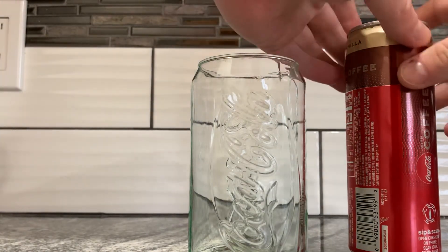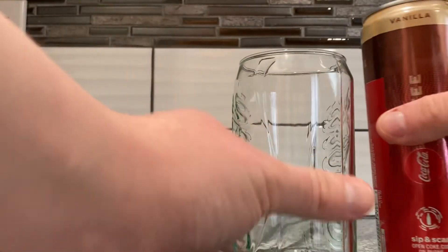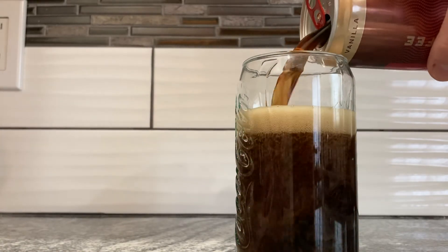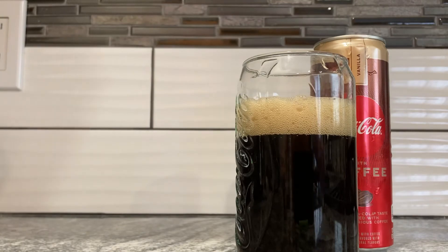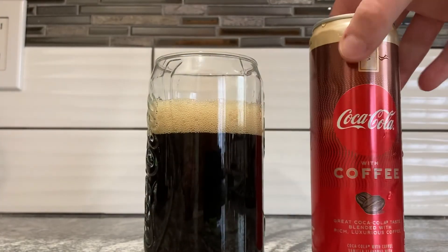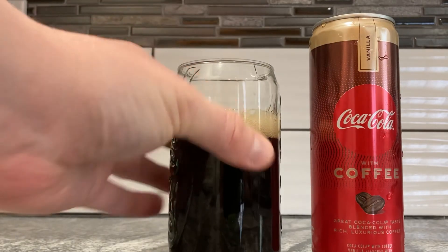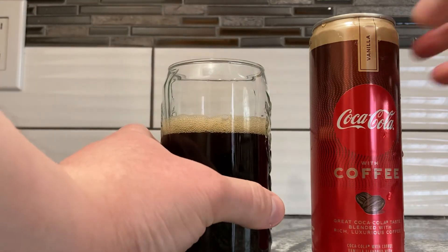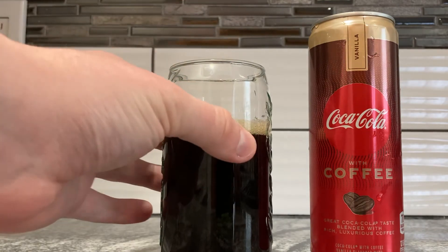The cats heard me in the kitchen so they think it's food time. Same color as before — regular Coca-Cola color. You didn't really expect anything else. Pouring it out — let's have a smell. It smells like Coca-Cola and maybe a little dash of coffee, really underneath it all. It doesn't have a vanilla scent, so to the naked eye and nose this is basically the same as the other one.